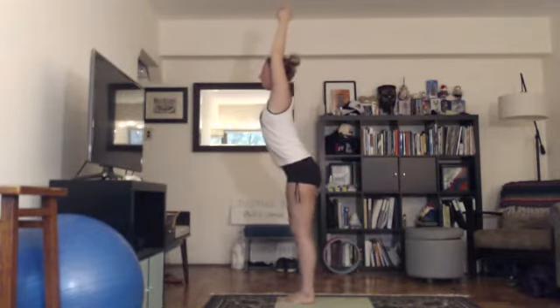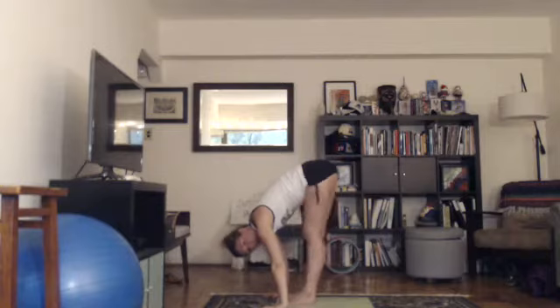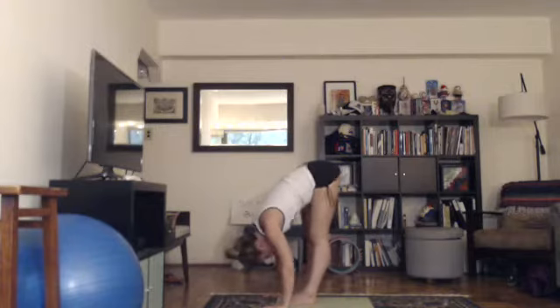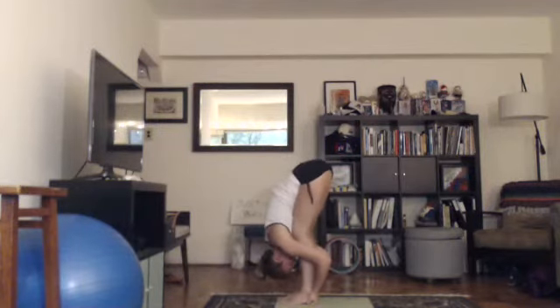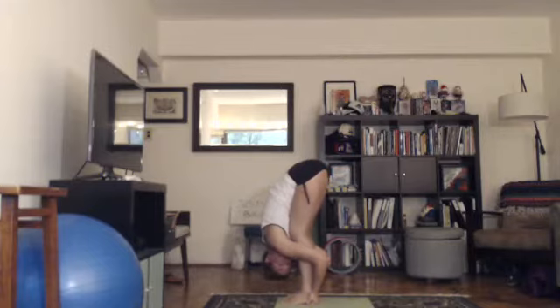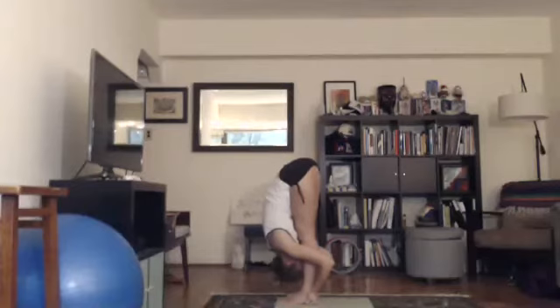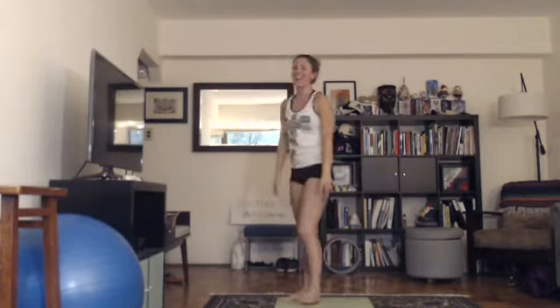Sometimes those back bends make us see stars or get a little dizzy, so on purpose we're going forward here — lots of fresh blood into the brain. Padasasana, hands to feet pose, second set. Bend your knees, grab your heels from behind, wrap your elbows back. Stomach to thighs, chest to knees, drop your head, soften your neck. Pull on your heels, roll your weight into your toes and lift your hips up — eventually the legs will lock. Keep the upper body on the lower body. Change. Come up, arms with the ears, knees can bend. Arms down.